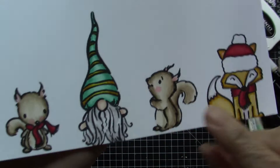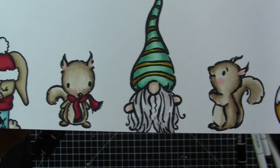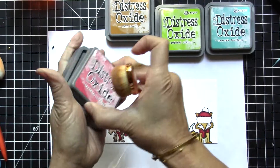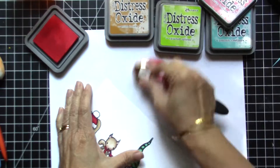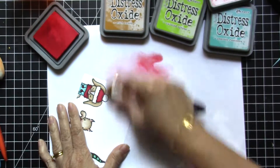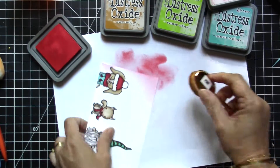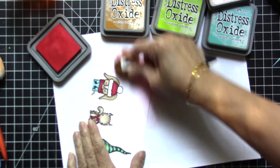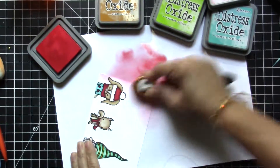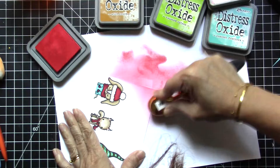Here's what it looks like once they are all colored up — I left some really deep shadows on the other critters to create more texture. Now I'm just using my blending brushes, and since I used Neenah Solar White cardstock I didn't want to use my mini ink foam blending tools because it's really hard to blend on Neenah Solar White, so I'm just using my blending brushes to add some color to the background.